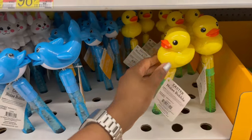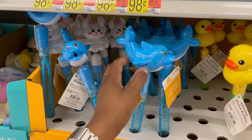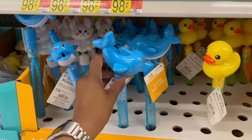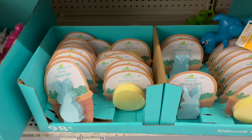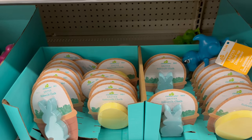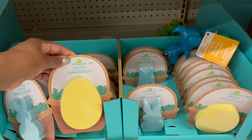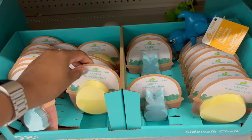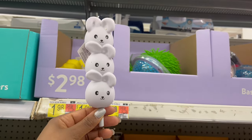More basket stuffers here for $1.98 — a whale or dolphin, a chick, and a white bunny that's a little flexible. There's also sidewalk chalk for 98 cents in a teal bunny and yellow egg shape.